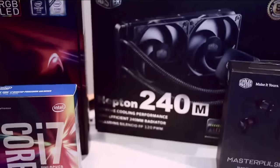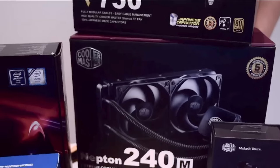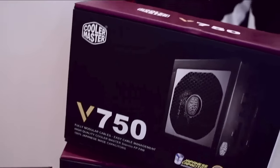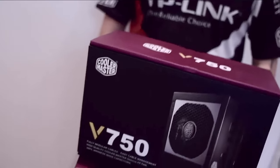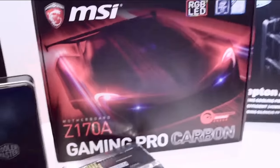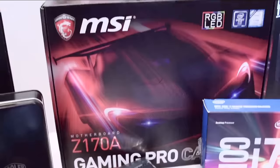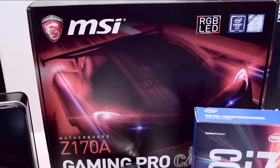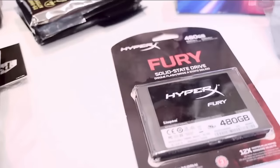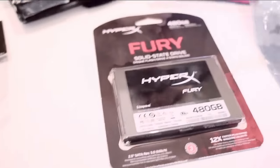I had this from before: a Cooler Master Neptune 240mm water cooler, Cooler Master V750 power supply. We have the MSI Z170A — what's cool about this board is you can change the color with your cell phone. There is an app for everything. And we're also going to put in a HyperX Fury 480 gigabyte hard drive for editing reasons, and we're going to put in this thing.